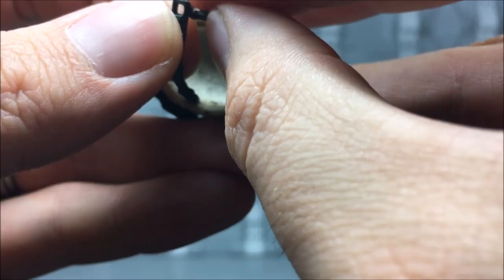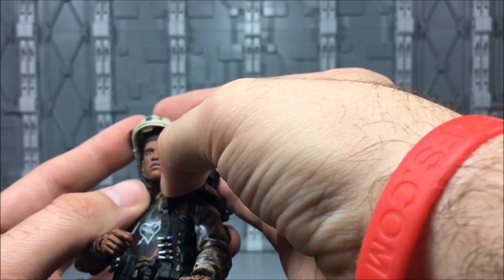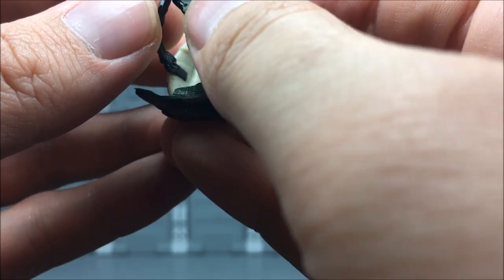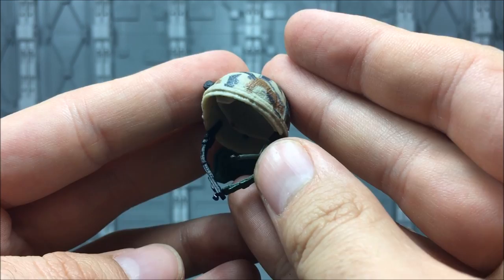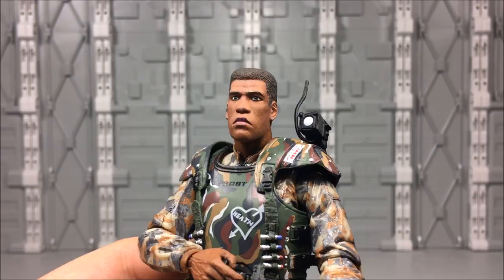Theoretically, this being a chin strap, they actually have a locking mechanism. Theoretically, you could lock that under his chin. I'll bet that'll work if you mess with it enough. I'm not going to be able to do it on camera just because it's finicky, but there is actually a latch here. You could totally make that lock under his chin if you wanted to. That's pretty awesome, especially at this scale — he's a one-tenth scale figure, so that's pretty cool.